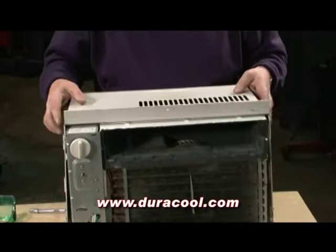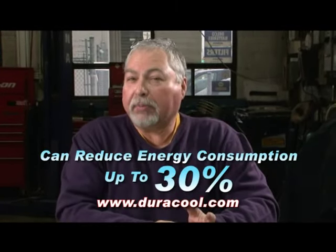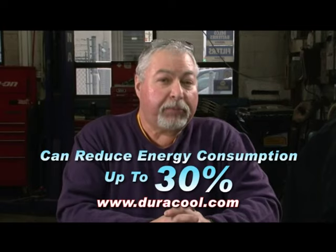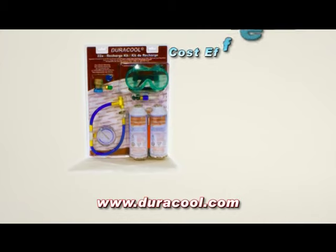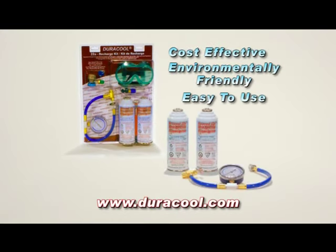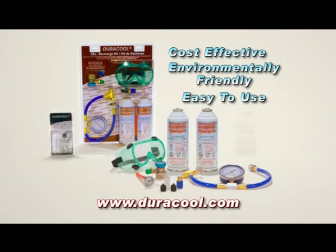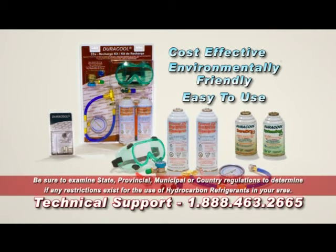There you go — it wasn't that hard to service and is fully functional for many years. By using Duracool products, you will use up to 30% less energy to run this unit. Duracool 22A is a premium refrigerant — cost-effective, environmentally friendly, and easy to use. For more information on Duracool 22A, go to Duracool.com. Duracool is available at leading retailers in your area. Call our technical support line at 1-888-463-2665.